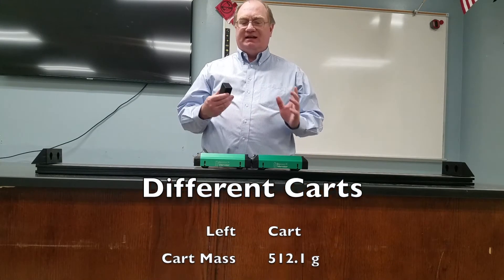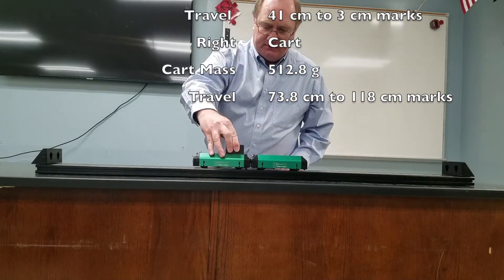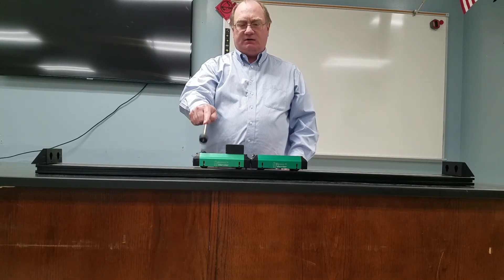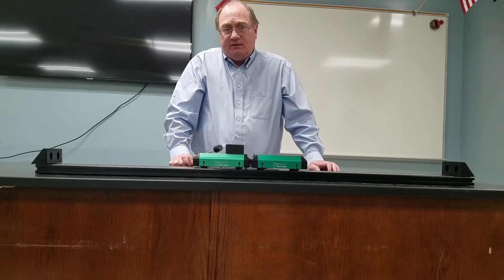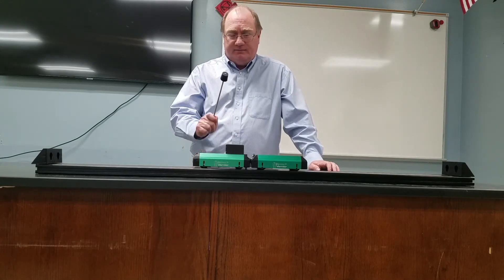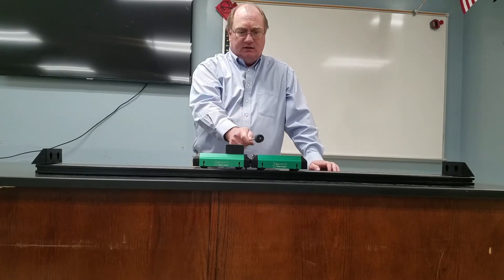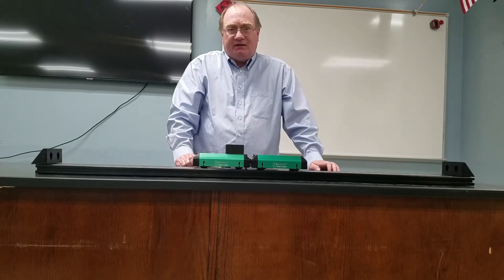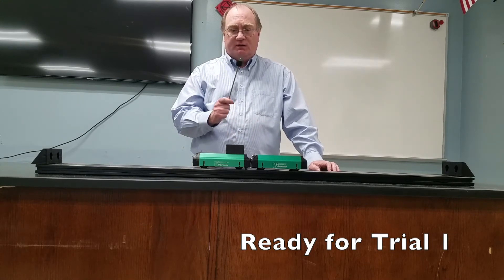Now we're going to do the same experiment except this time I'm going to add this additional mass to this cart. So now this cart has the equivalent mass of the block plus this cart, while this one still has its original mass. Again we're going to do three trials. Time this cart from when I activate the plunger to when it hits the track, then time this one from when I activate the plunger to when it hits this end of the track. We're going to calculate the momentum of each one — again starting off with both carts sitting still, so what's the total momentum of the system?